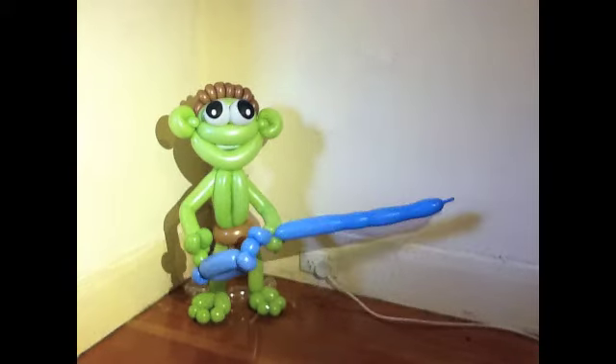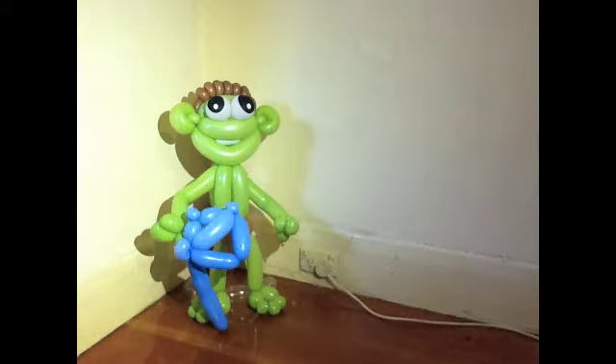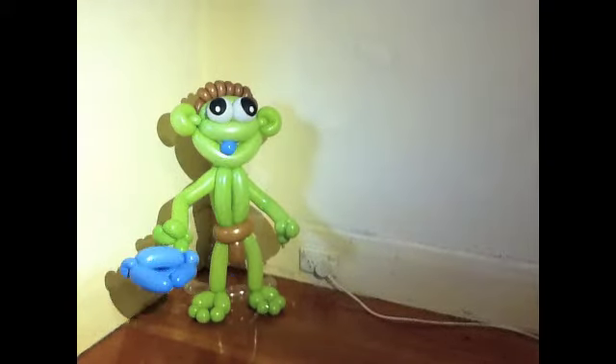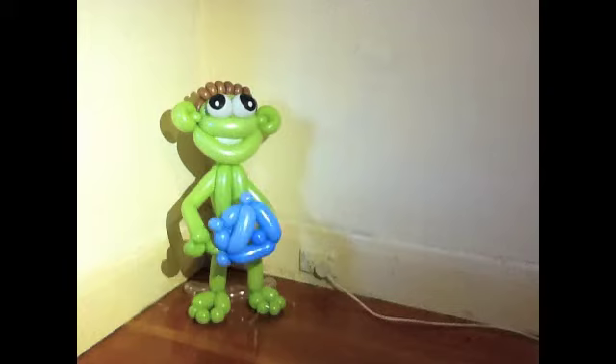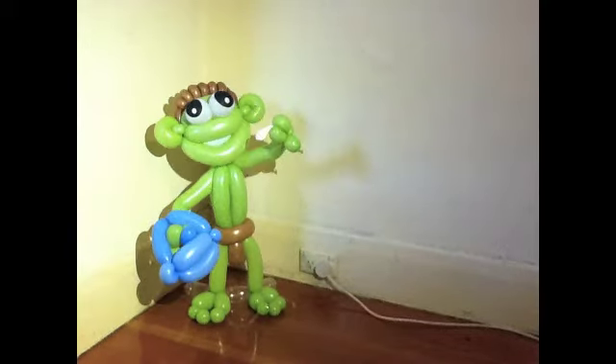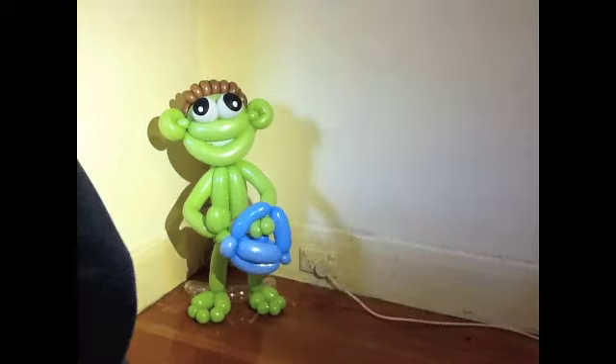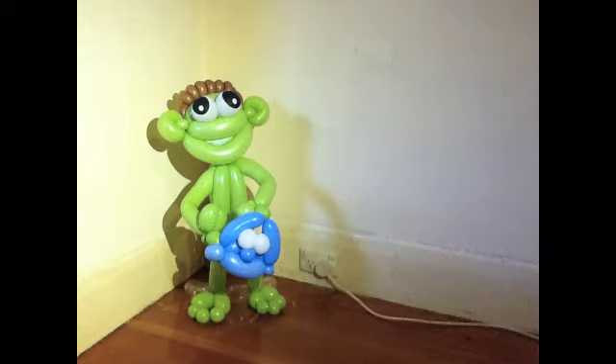First up you make the head. Do three twists to make the bottom of his face. Put a few ears, make the head. Put a nose on like that. Twist it around, stick it on the back. Get some eyeballs, blow them up like that, twist them around a few times, stick them in and you're done.